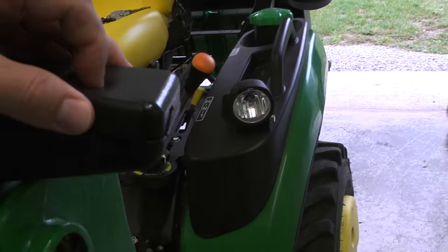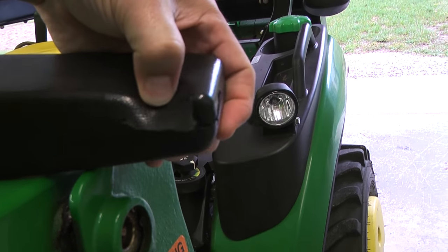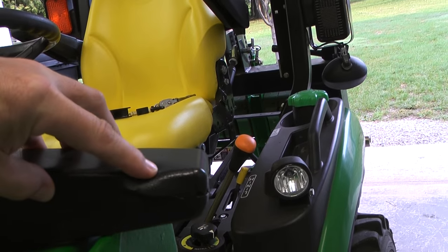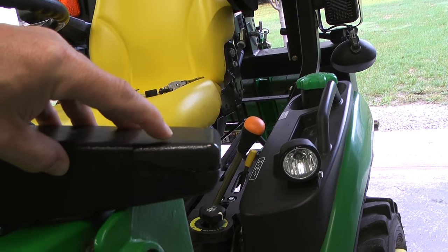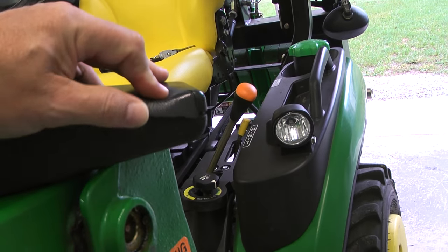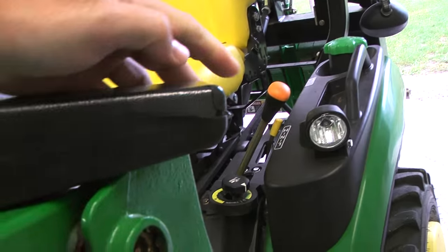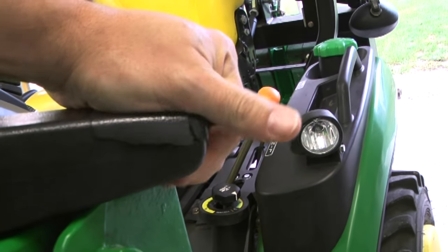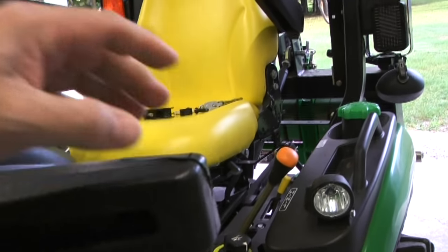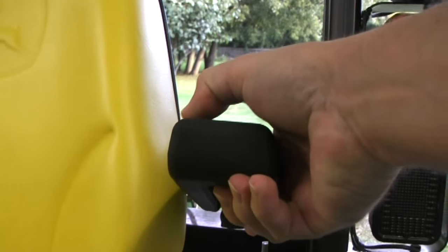So this is the old armrest. Basically it just took too much pressure every time I get off and on the tractor — every time I get off, I push my hand right down there. It really wore out pretty quick, probably within six months of getting the tractor. It seemed a little bit weak there when I first got it. This new one really looks a little tougher.